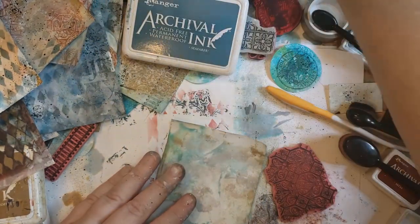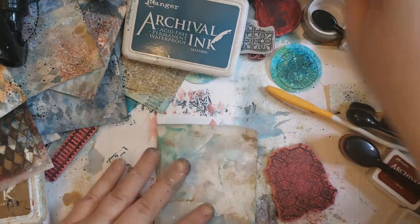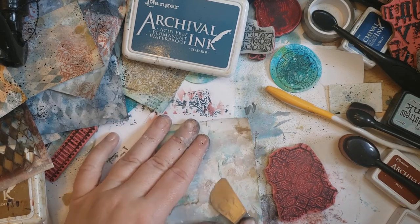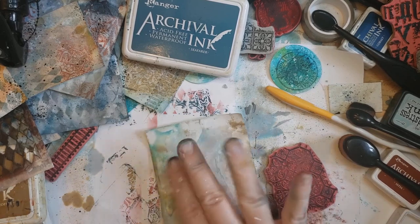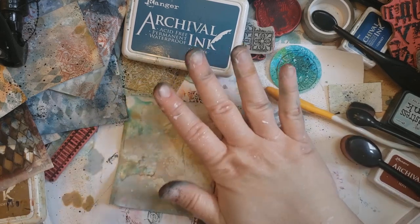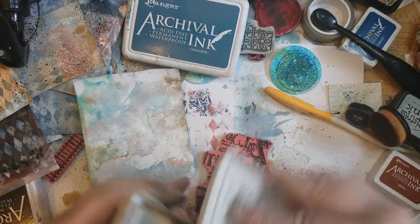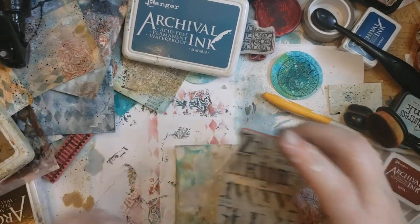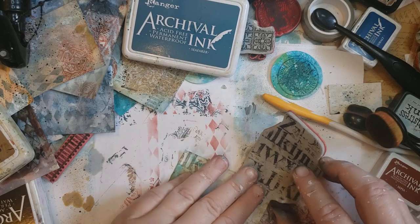I was thinking about sanding off that part that got bubbly because it's a bit limp. If you get your heat too close to your paint or gesso and you get bubbles that you don't want, just scrape them off — no big deal. This stencil holds on to every color that it's ever had on it and it just keeps giving. Looks more green than brown — a little more forest moss than anything.